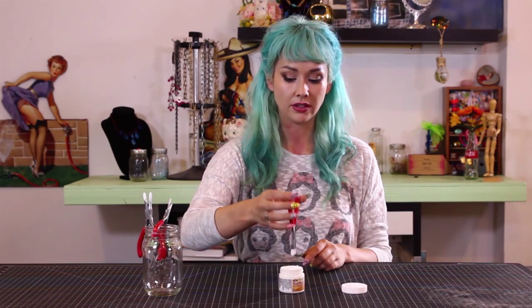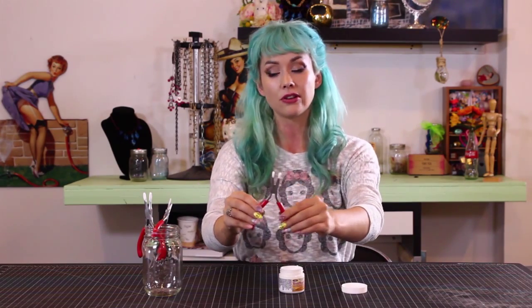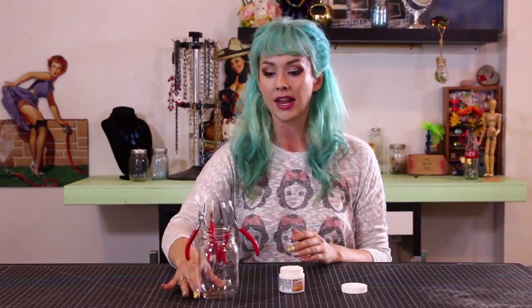Make sure any drips are cleaned up — you just want to make sure it's perfectly coated like that. Then go ahead and set it aside just like so. This could take about three to five hours to dry, maybe even longer. Don't mess with your tools until they're completely dry.